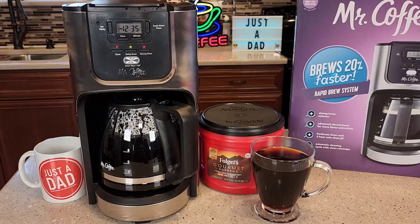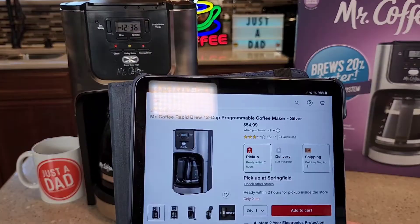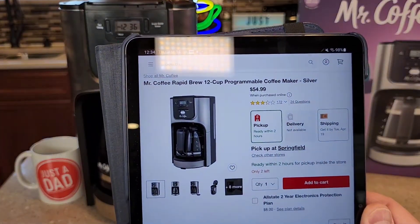Hello everyone, this is Just a Dad. Today I'm going to do a review on this Mr. Coffee Maker, model number BVMC-JPX37-R. I got this at Target for $55. It's called the Rapid Brew Coffee Maker.